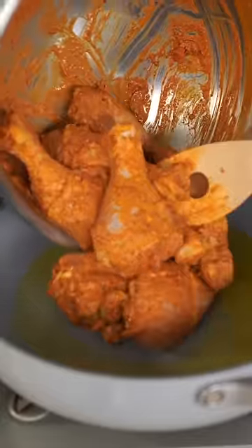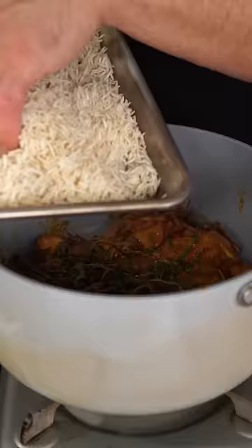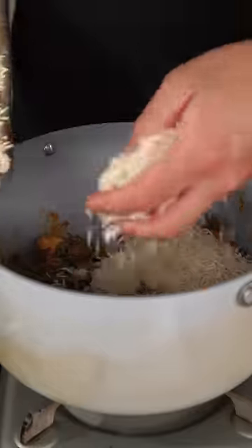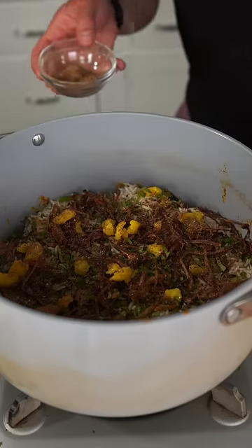Start with a nice heap of ghee, then gently lay in your marinated chicken. Toss in a hefty amount of cilantro and mint, a very nice handful of those crispy onions, then add half your basmati rice. On top of the first layer of rice, add more cilantro, more mint, more crispy onions, and sprinkle on nice dollops of ghee. Season with a little bit more biryani masala.